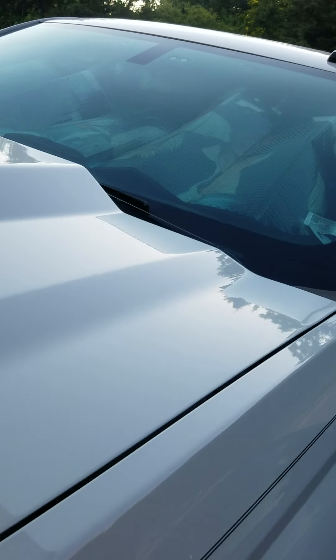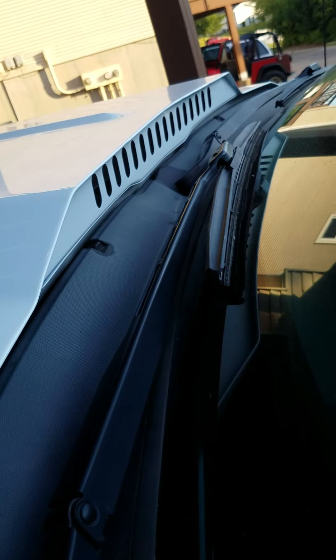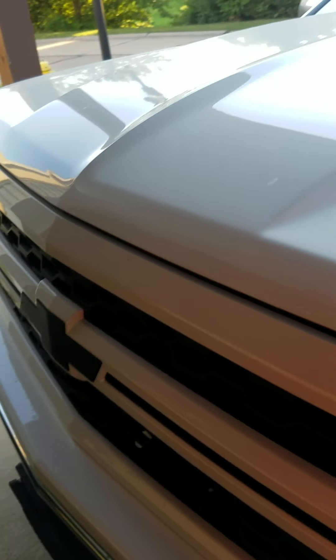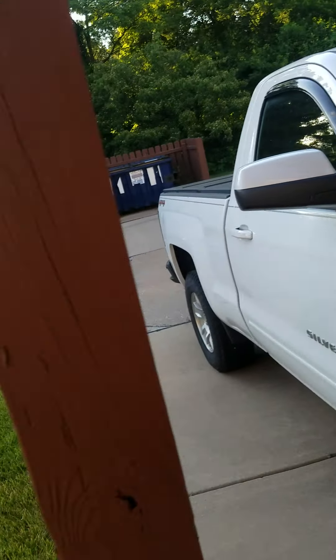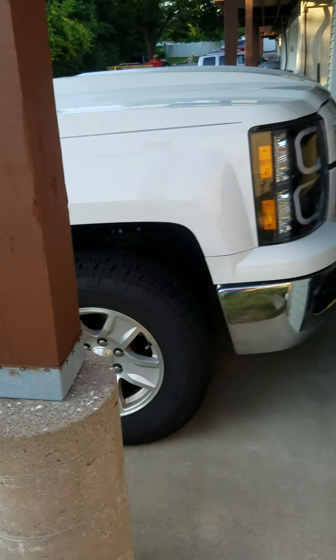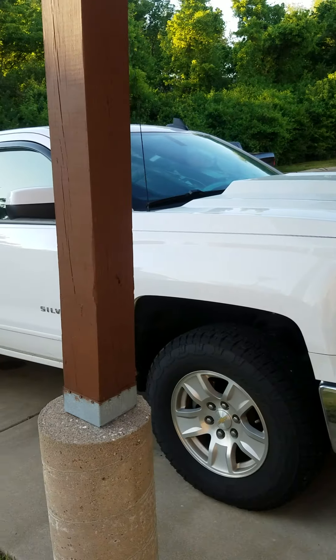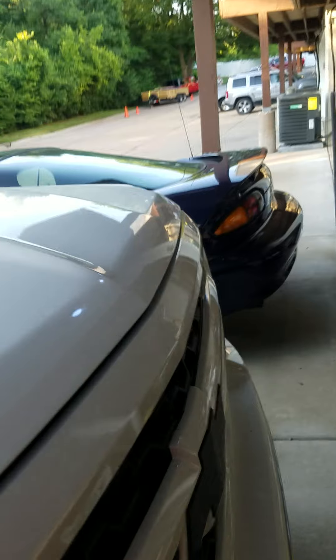This is the Key Parts hood, and the fit is really good — I can't complain about the fit at all. You can see how it opens up in the back, and it actually channels air as advertised. Here's a little side profile shot — it's a neat look.